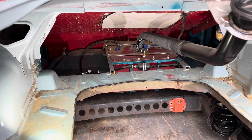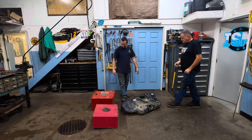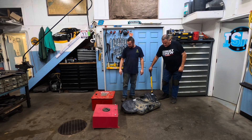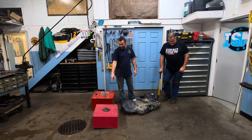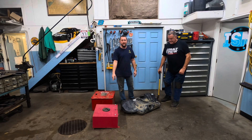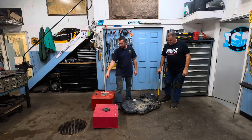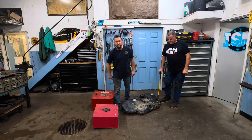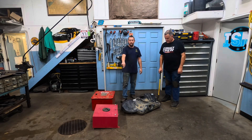Now we'll go inside and look at the tanks for our little science project. We've got a stock tank, a Jazz Products fuel cell, and one of those aluminum eBay tanks — this one actually came out of Andy Shoemaker's Prelude before he was part of Cobalt Curl. As you can see, if you look real close, one of the mounting tabs has already broken off from vibration. We're going to show you why you don't buy those.